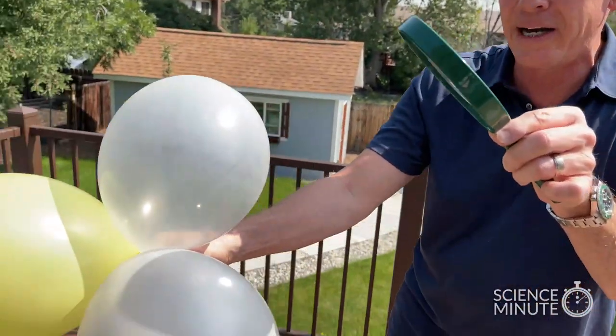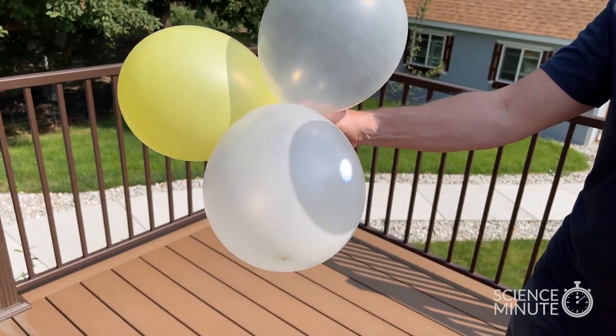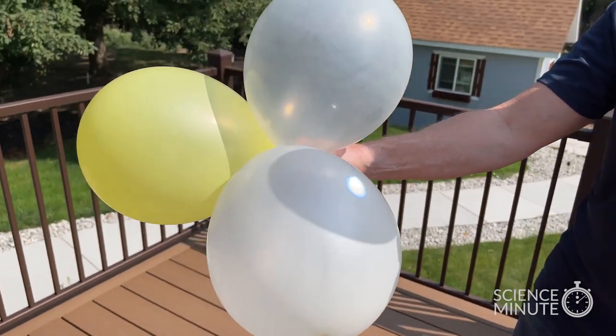The clear balloon makes sense because the energy is just transmitted through the balloon. But what happens with this white balloon right here? This white balloon actually reflects the energy. So look at that.